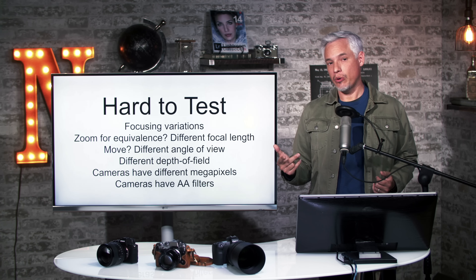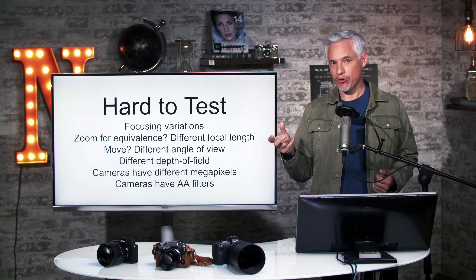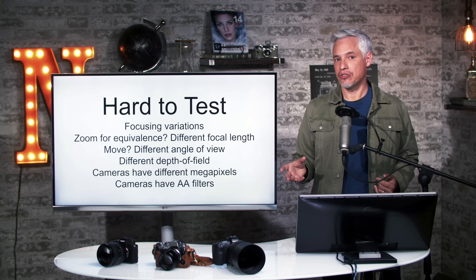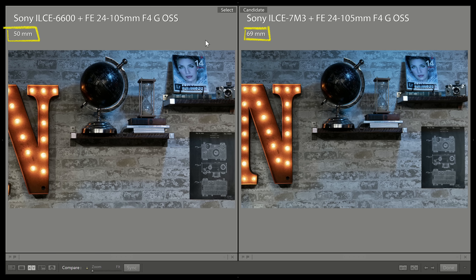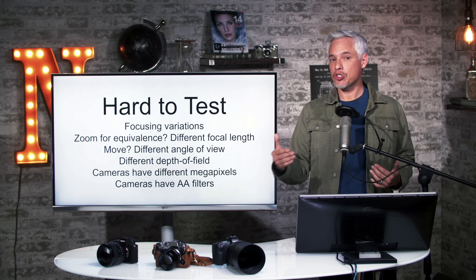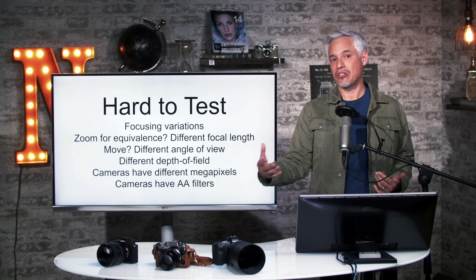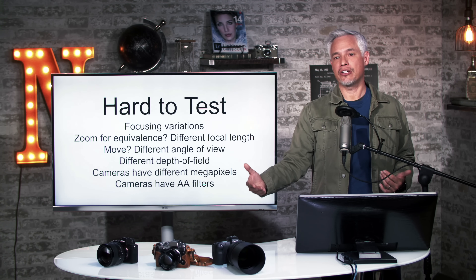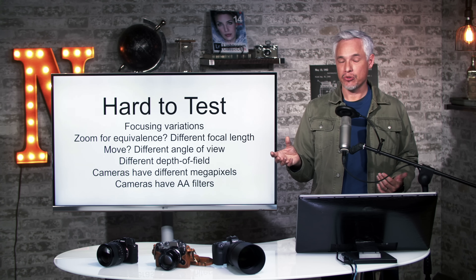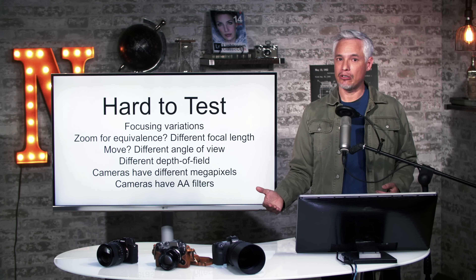Performing this test also requires matching the angle of view between cameras with different sensor sizes, which requires either changing the distance to the subject or zooming the lens. If you zoom the lens, it gets complex because some zoom lenses are not equally sharp throughout the zoom range — many become less sharp at one extreme. With the full frame camera you'd be zoomed in all the way, whereas with the APS-C camera you'd be at a wider focal length where the lens might be a little sharper.